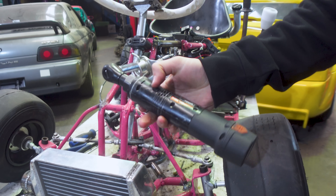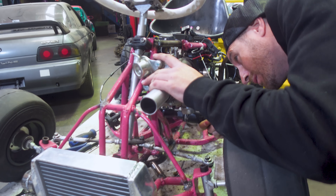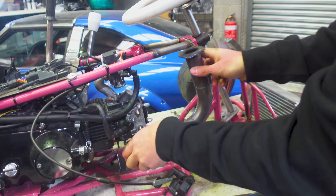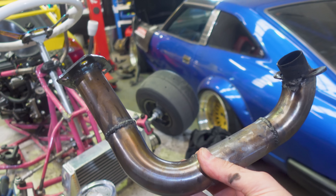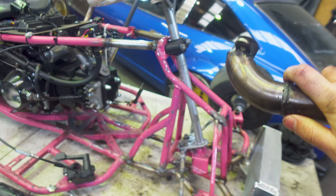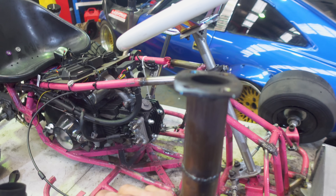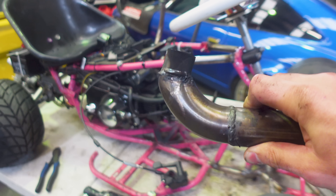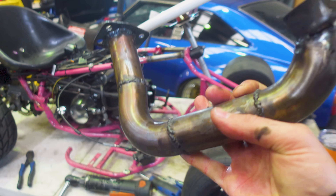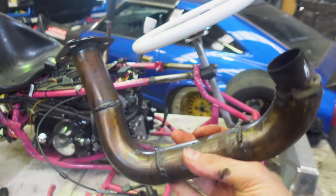Having our SP Tools electric ratchet on hand made this job super easy. It's a simple process of undoing a few bolts to remove our baby turbo and the turbo manifold. Looking at the turbo manifold, I instantly see improvements we can make because we actually had leaks on the side where it bolts up to the motor. Having leaks means we're not getting all the exhaust gas to the turbo, so sealing that up is going to increase our turbo spooling immediately. I'll refabricate that.